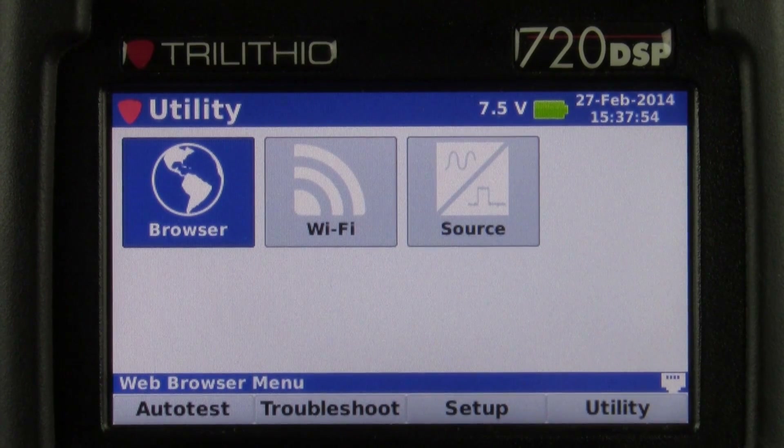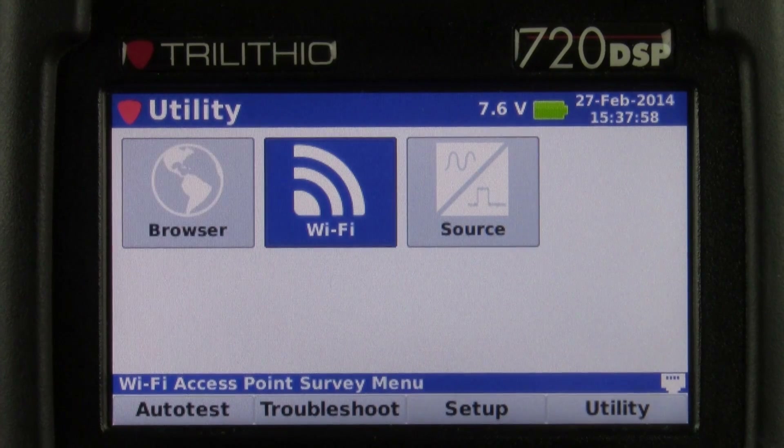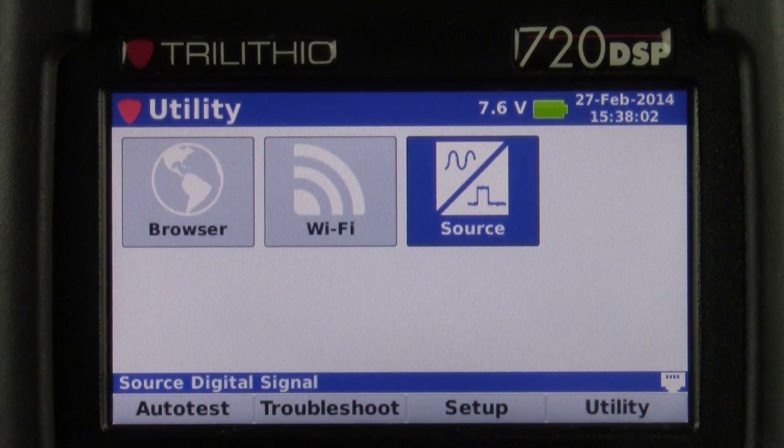Next and lastly is our utility menu, which features a web browser. We also have Wi-Fi capability and a source option.